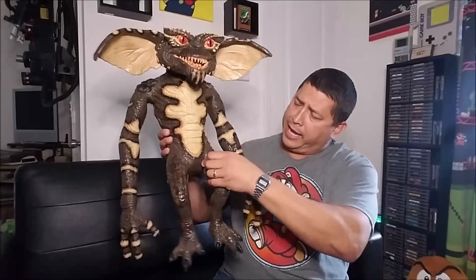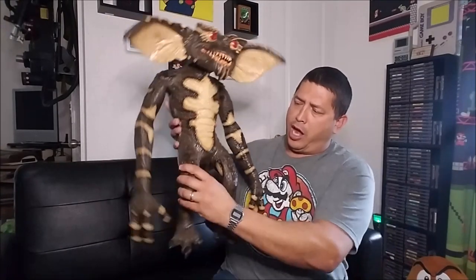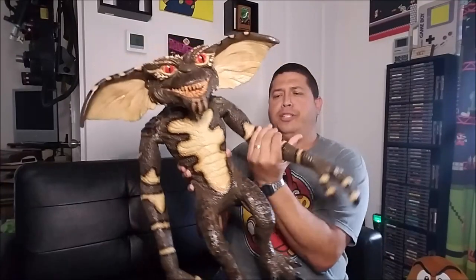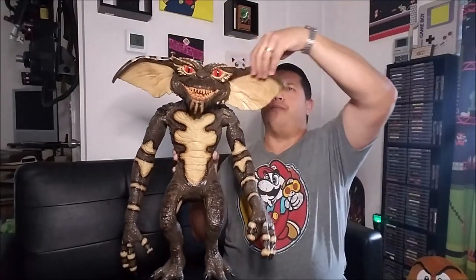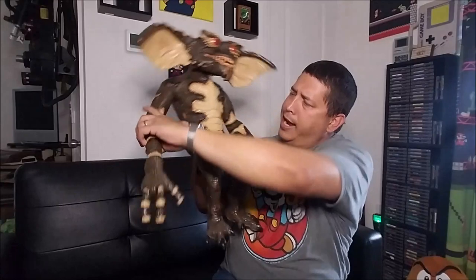Everything is latex. The legs are hollow, so I can lean him up against stuff and he'll stand, but I'll probably want to get a large doll stand so I can stand him up properly. There is wire inside the arms, so there is a little armature — you can fold them and get some poses out of them. The ears also have wires in them so you can move them around and get them the way you want.